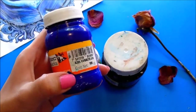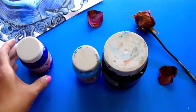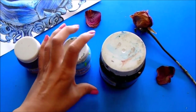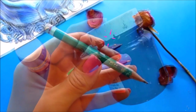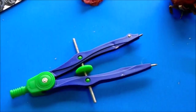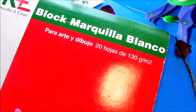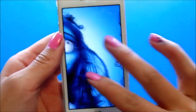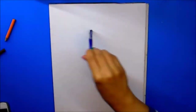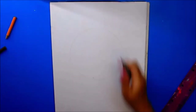También necesitamos pintura en base de agua color azul ultramar, azul celeste o azul pastel. Y también necesitamos color negro, un pincel, aguita, y también su lápiz y un compás. No olviden su sketchbook con un gramaje un poquito alto como este de 130. Y también necesitamos la imagen de Emily — obviamente la pueden descargar. Vamos a empezar haciendo un círculo más o menos que abarque nuestra hoja.